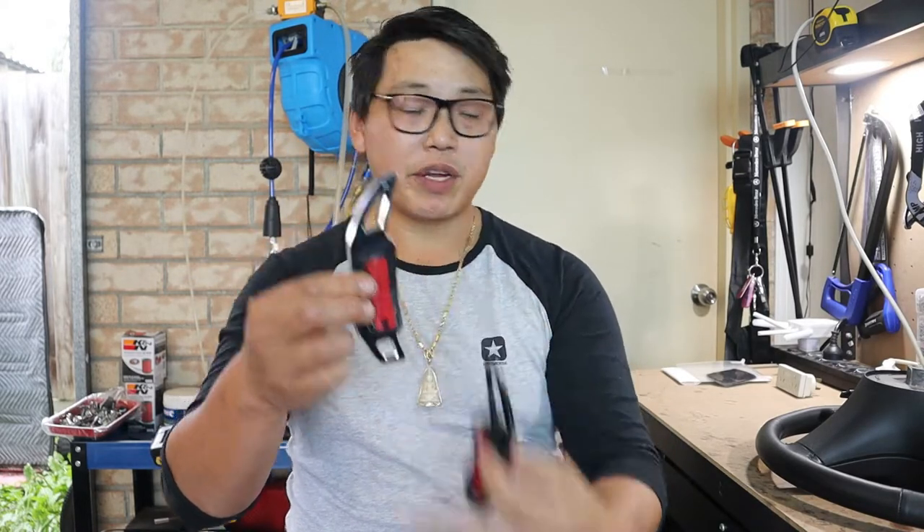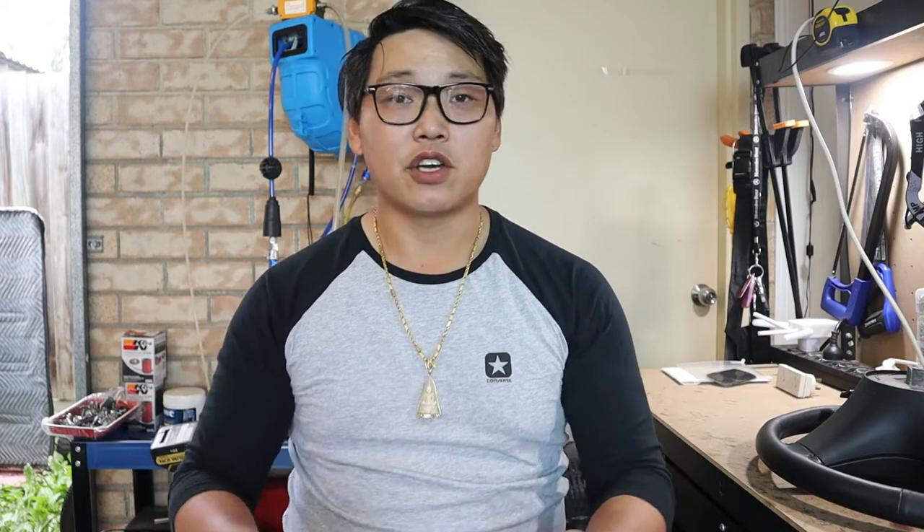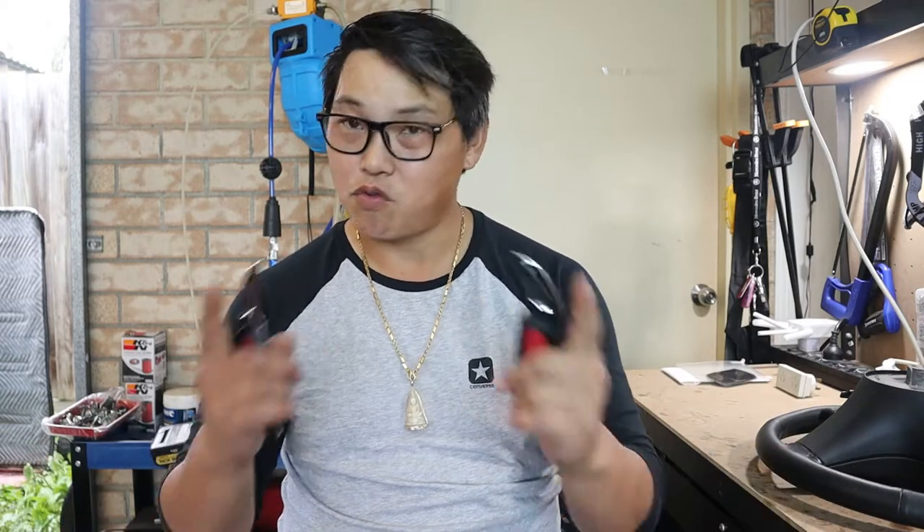Once you do that, you can peel off the adhesive strip, stick it on, and hold it there for about a minute or two and you will be good to go. That's how simple this install is. If you're interested, I'll leave a link in the description below — click on it and get yourself a set and do exactly what I'm going to do right now.